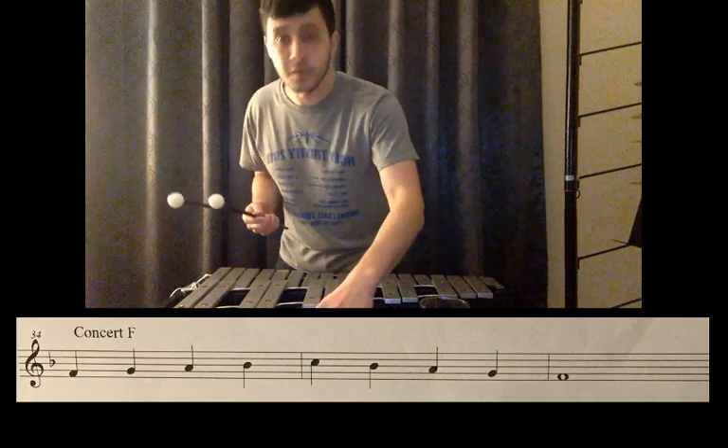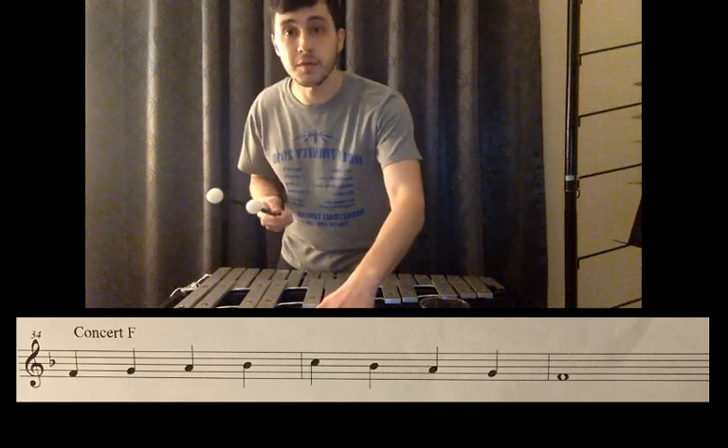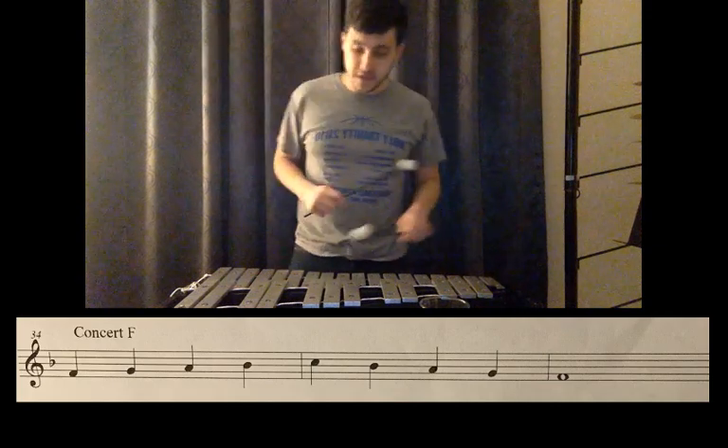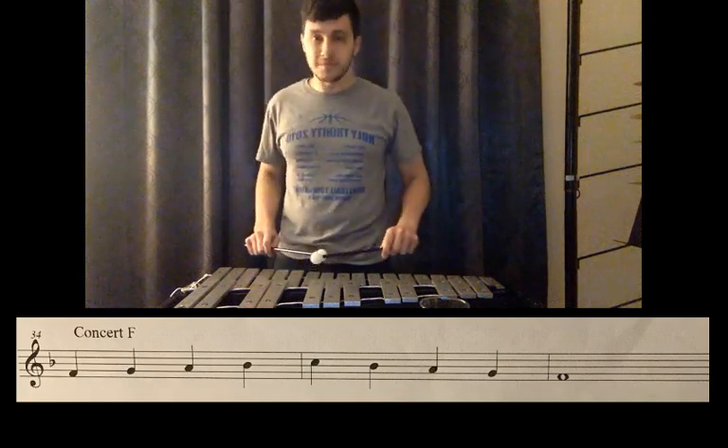So let's take it from the beginning. I'm going to put a metronome on and you can play along with me. Here we go — beginning, two, ready, play.